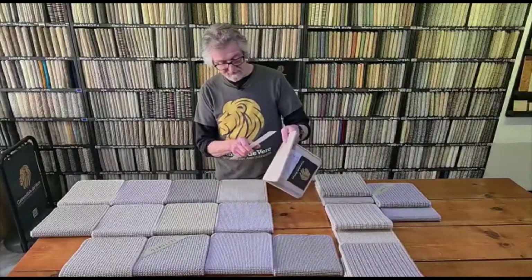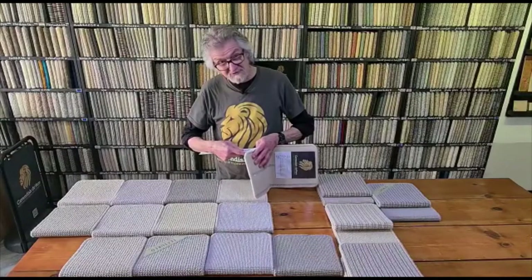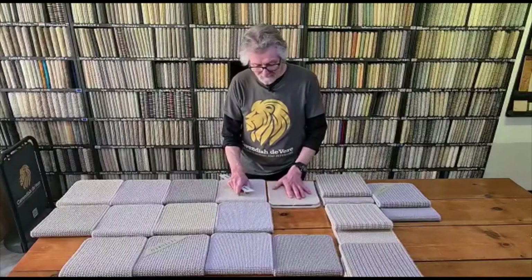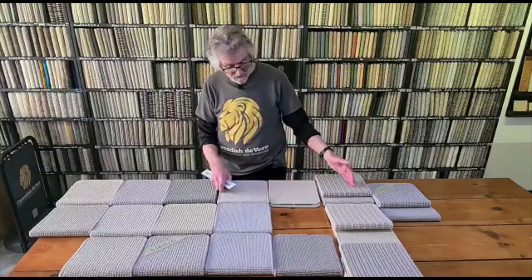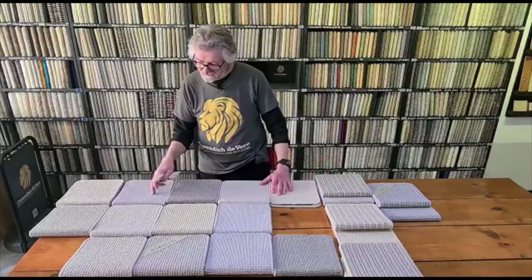These are only a 10mm pile height carpet, so it's flat. It's going to stay looking like that — it's not going to crush, it's not going to flatten out over time, especially on the stairs. I think this would be a really good stair carpet, even as a runner — maybe a stripe runner, or as a full width carpet on the stairs.